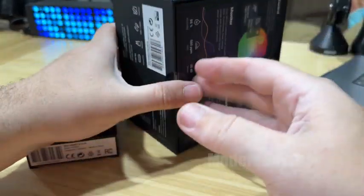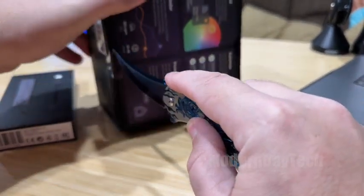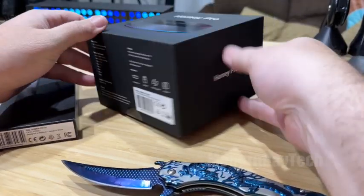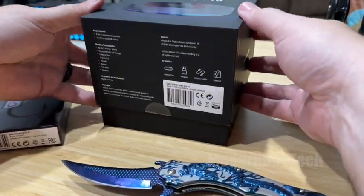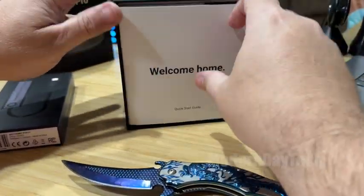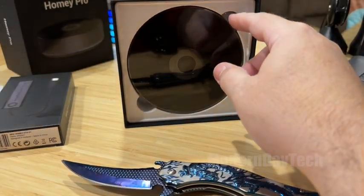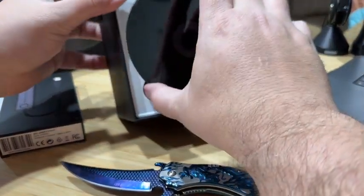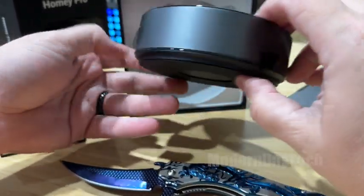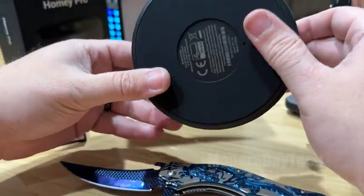Okay, let's see what comes with it and what it looks like. There's a start guide — welcome home. Now for full disclosure, they did send this out to me for a full honest review. So here it is — this looks great, just like any other hub. I think there are a couple of LED lights down here to make it a little bit of fun.